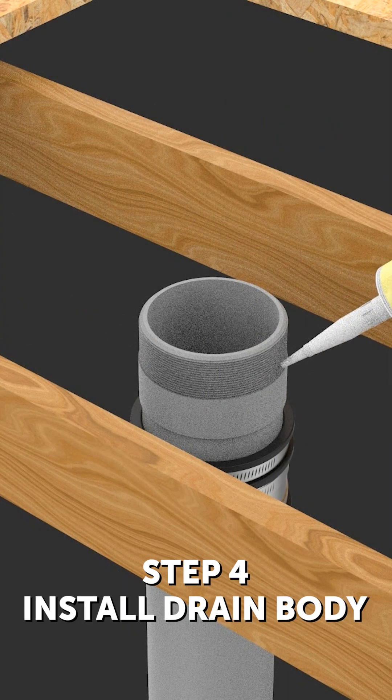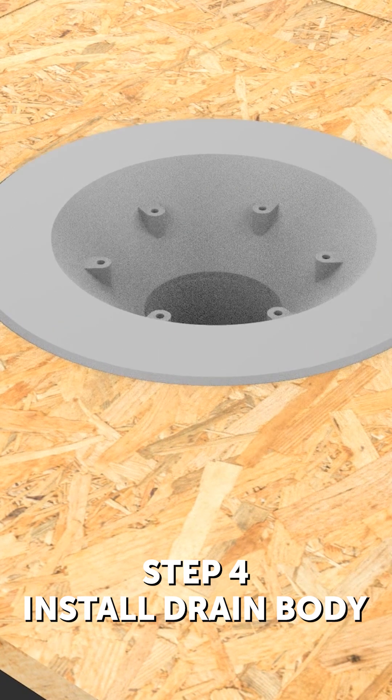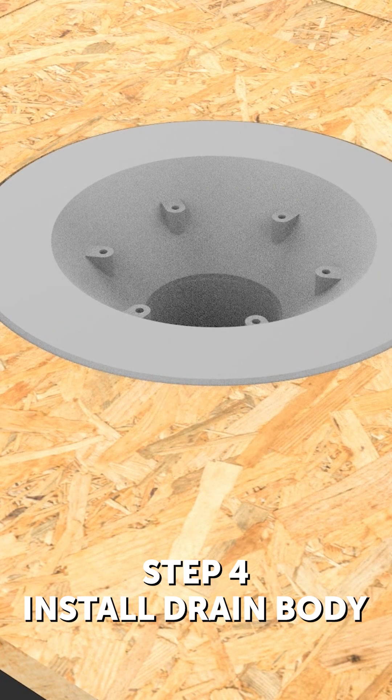Step 4: Install drain body. Position the body on the roof deck to ensure the outlet is accessible. Install the body so the flange is at or just below the roof deck level.